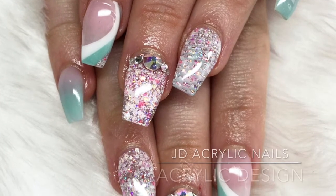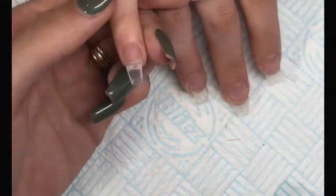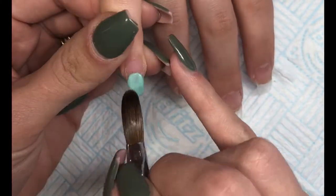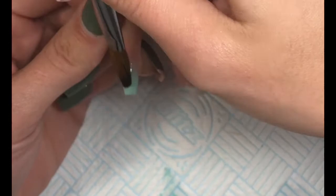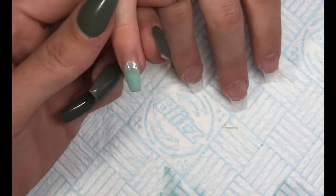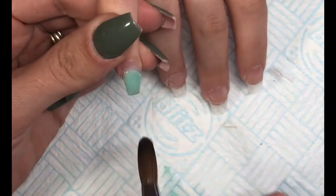Hey everyone, welcome back to my channel. In this tutorial I'm showing this beautiful spring set. On the ring finger I'm going in with CJP Appleshine and I'm just applying that to the tip and blending it down towards the cuticle because I'm going to be creating an ombre. I also do the same on the thumb.